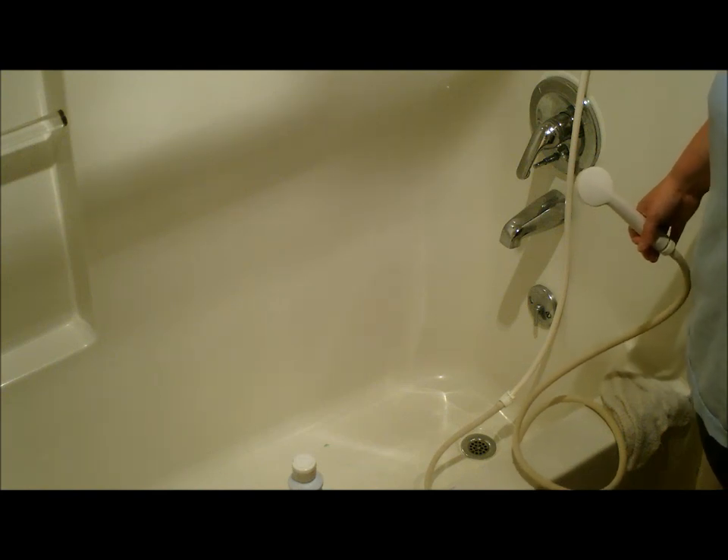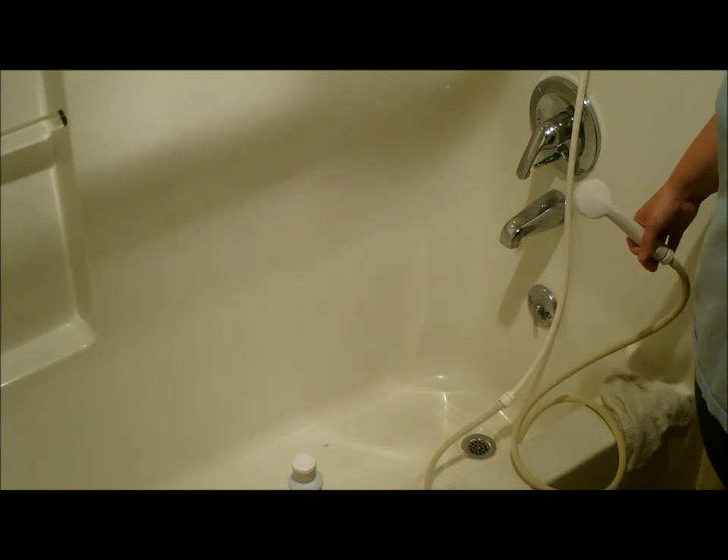Welcome to House Cleaning 500. In this video I'm going to show you how to do the shower after we just finished up with the bathroom sink.